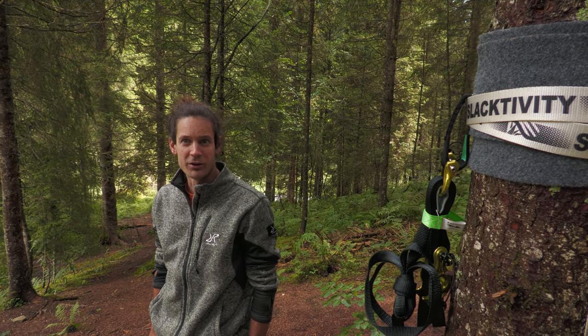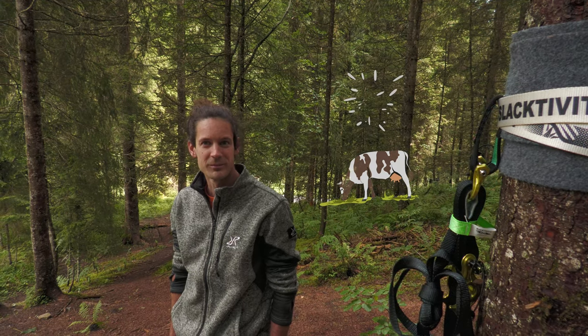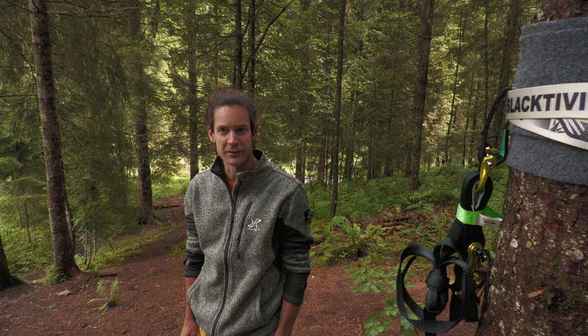Rigging a highline between trees. In this video I'm going to show you how to do that. The material we use here is the Selectivity Tree Highline Kit.